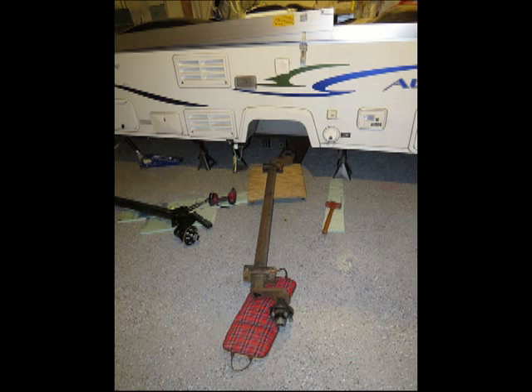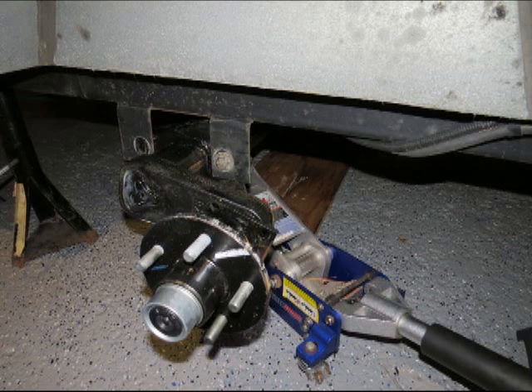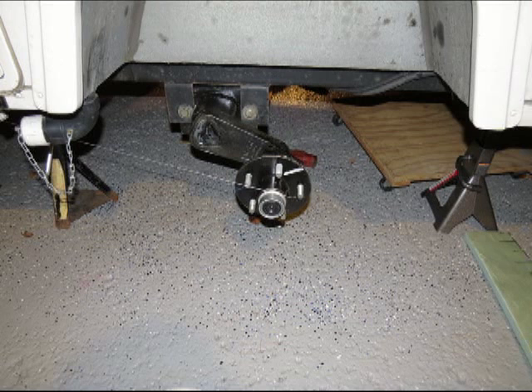Then I did the same thing to get the new one in — put it on the dolly and rolled it underneath. I used the jack to lift it up into place, bolting one end at a time. I lifted it up and put one nut in on one side, then came over and put a nut on the other side. I was almost lifting the whole trailer up with the axle on the jack. Once the axle was in there and bolted in tight and torqued up, I wrapped a string around the axle at the bearing cup on each end and ran the string all the way up to the tongue of the trailer and back around to the grease cap on the other side.